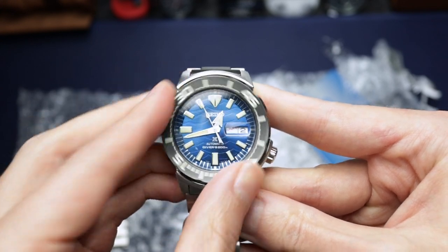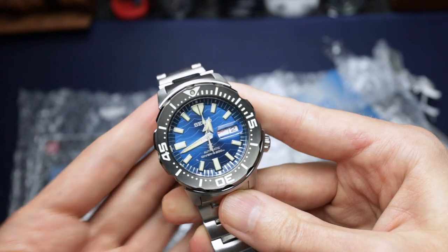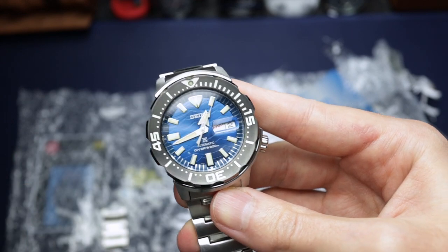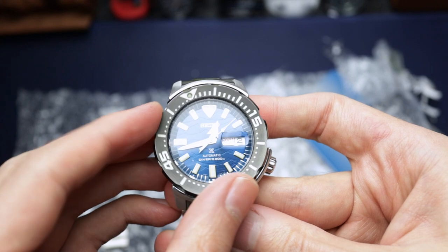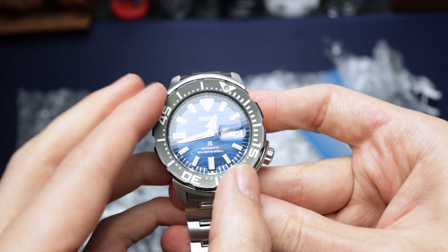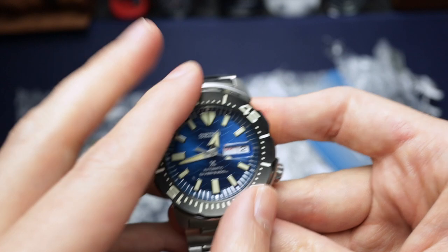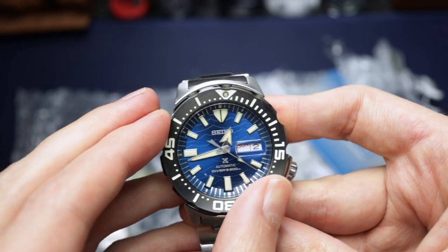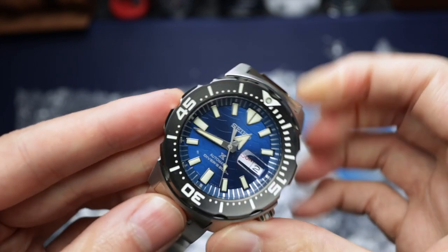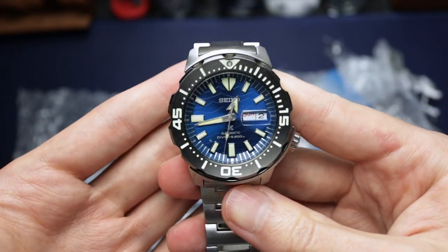Let's give this bezel a whirl. There's a little bit of play, a little bit loose — it's definitely not as nice as the Samurai that I reviewed a while back. It's definitely not the best Seiko bezel. But it seems to line up bang on, and it's easy to use. The indices all seem to line up too — have I actually got a Seiko where everything lines up? That's a rarity in itself!